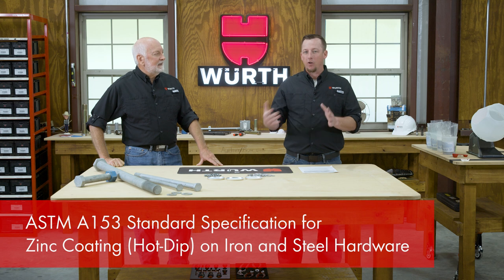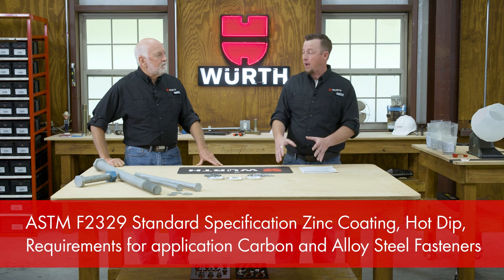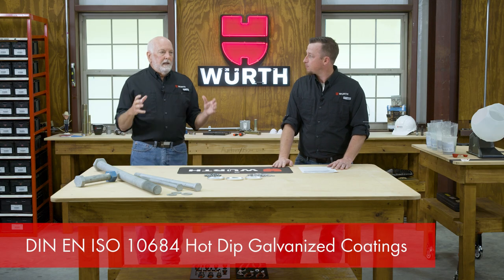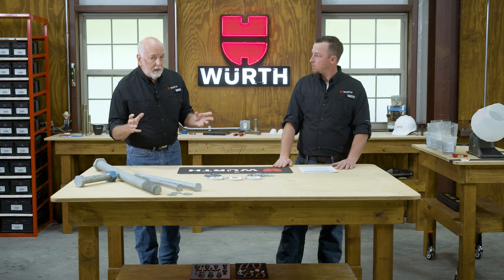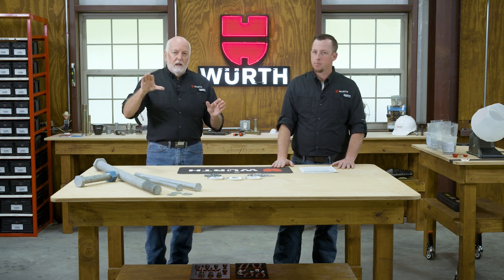On specifications, we're talking about A153, which covers all general sizes and shapes of steel — everyone uses that one for structural steel and sometimes fasteners are included. But there's a specific one used for fasteners called ASTM F2329. On the metric side, we're talking about ISO 10684. These specifications cover the process primarily, and interestingly, they don't talk about accelerated salt spray tests in terms of hours, because hot dip galvanized has a proven record out in the environment.